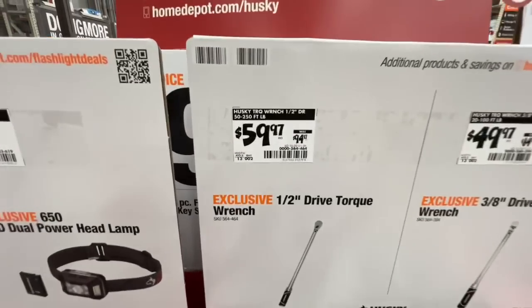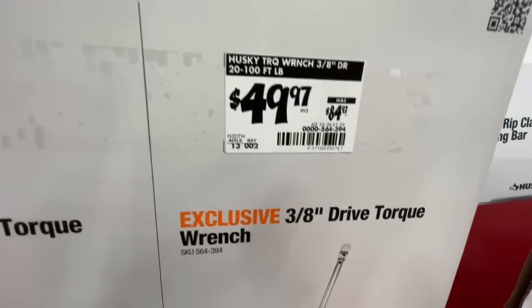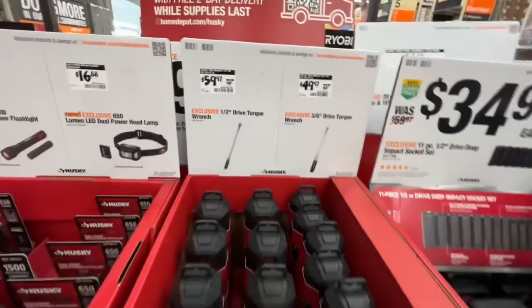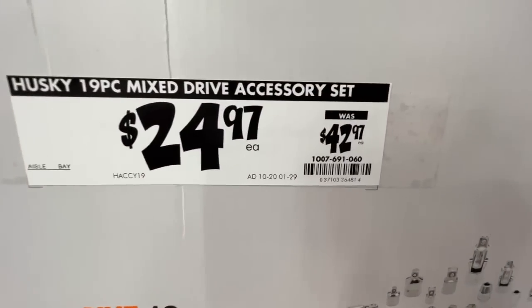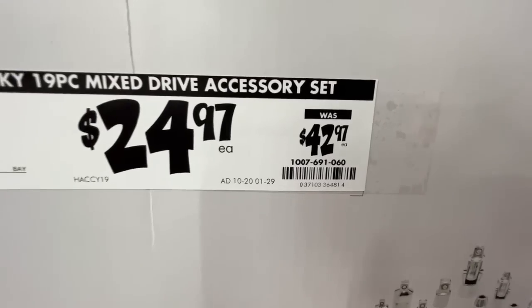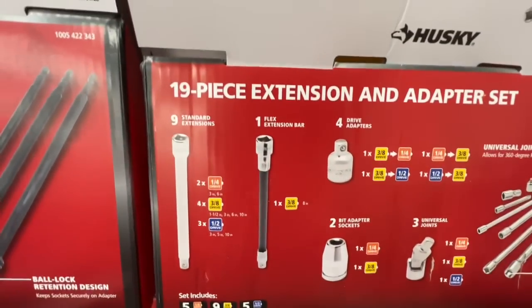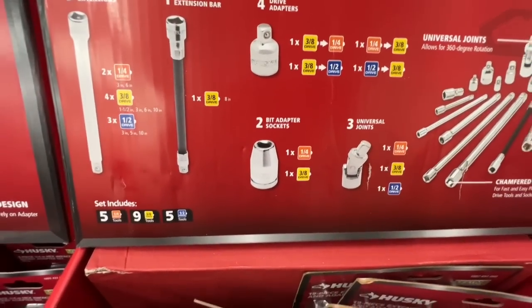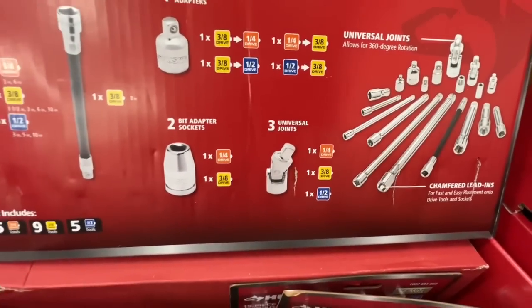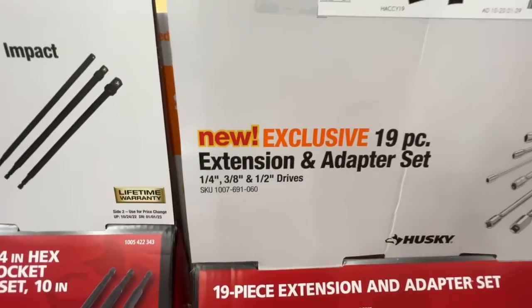Torque wrenches: $59.97 for the half inch drive down from $94.97. $49.97 down from $84.97 on a three eighths inch drive torque wrench. Your Husky 19 piece mixed drive accessory set for $24.97 down from $42.97. There is your SKU. You get nine standard extensions, one flex extension bar, four drive adapters, two bit adapter sockets, three universal joints. Pretty sweet combination deal for $24.97 from Husky.